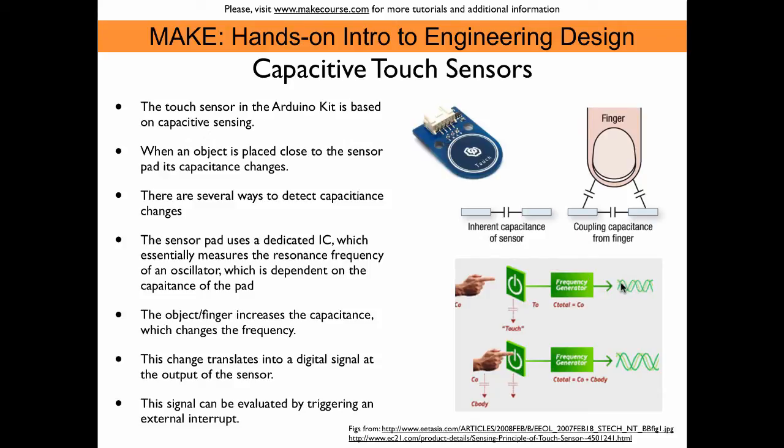So without the finger on the pad, we may get a specific frequency. Once an object is close, or the finger is touching it, then the frequency changes. This change can be detected and translated into a voltage change on an output pin. This type of sensor is ideal for use together with external interrupts, which can be triggered by such a voltage change on a pin.